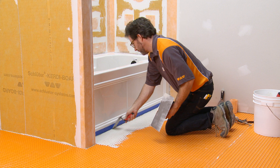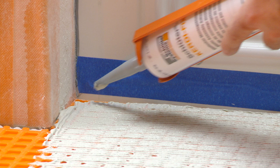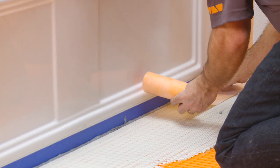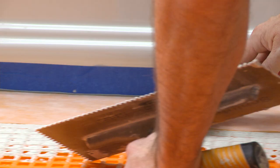Fill the gap between the DITRA and tub with Schluter-KERDI-FIX or other suitable sealant. Apply KERDI-BAND to the joint. Embed the banding in the thinset mortar and KERDI-FIX using the flat side of the trowel or a drywall finishing knife, to ensure full coverage and remove air pockets.